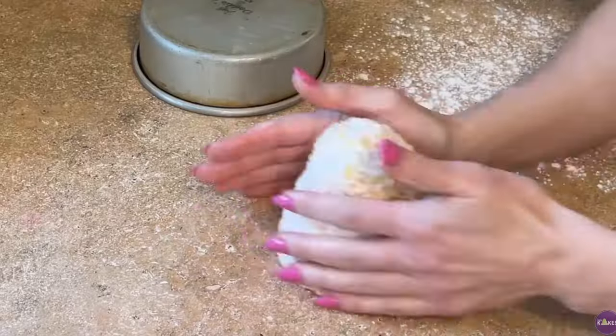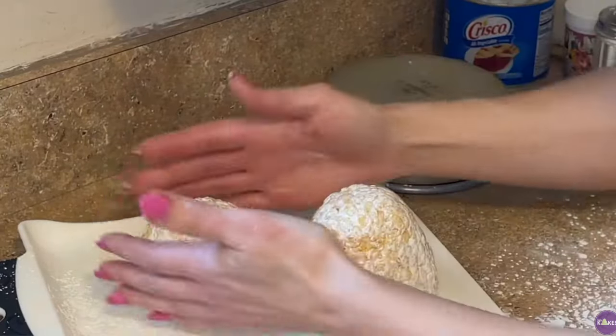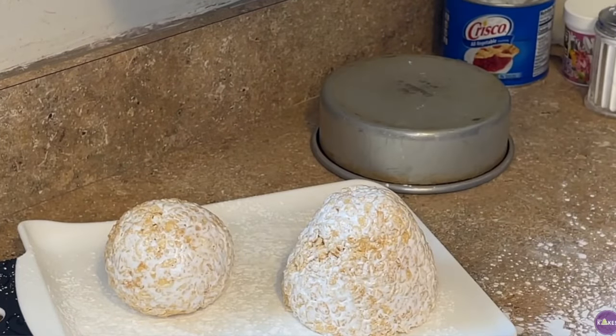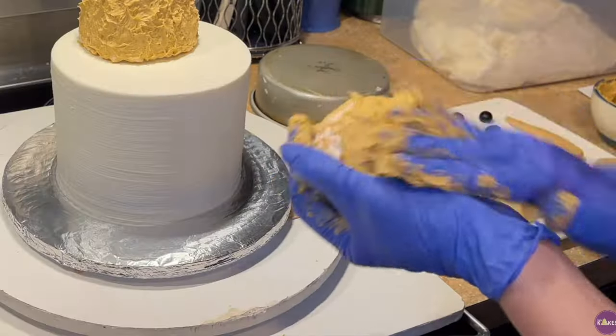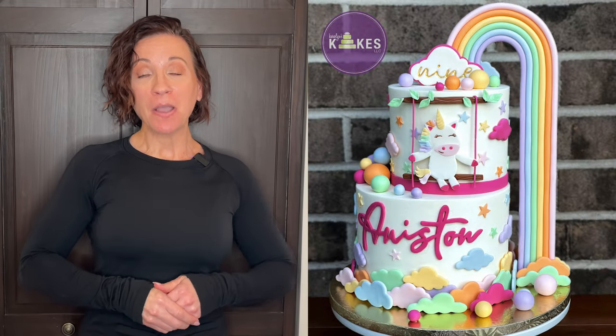The second kind of topper is anything made with rice cereal. Usually I make those over the course of two or three days. For something like a teddy bear, I roll out the head and body and let it sit overnight so it can be exposed to air and dry really hard. Then I can shape it and cover it with buttercream or fondant. Rice crispy toppers are made at least one day in advance.